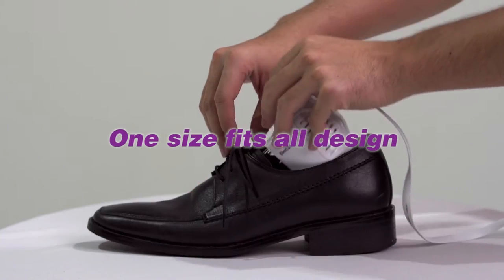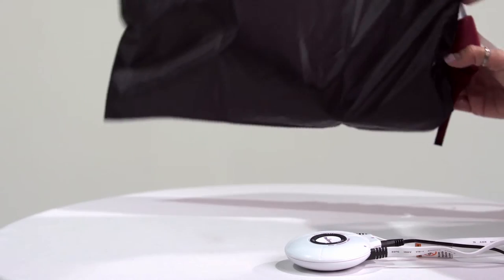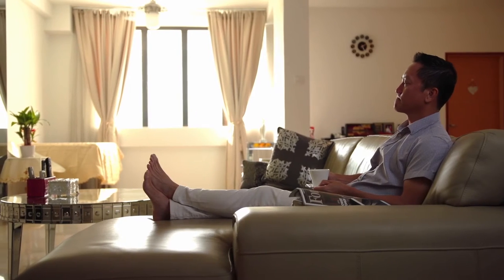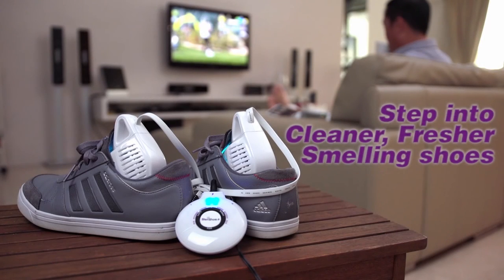Steri Shoe Plus features a one-size-fits-all design. It works on any footwear, including open shoes such as heels and sandals. With the Steri Shoe Plus, I can enjoy a healthy and active lifestyle without the worry of foot odor or toenail fungus. Now, join me and take the first step into cleaner and fresher smelling shoes.